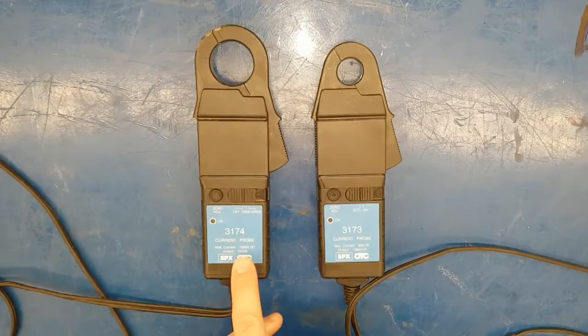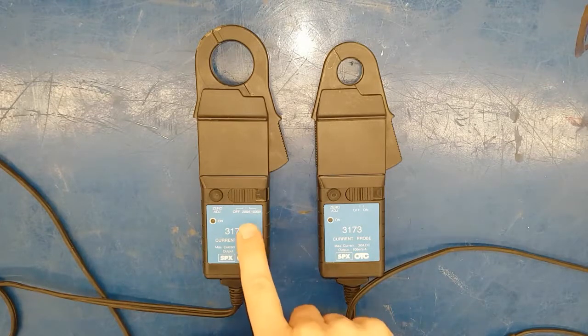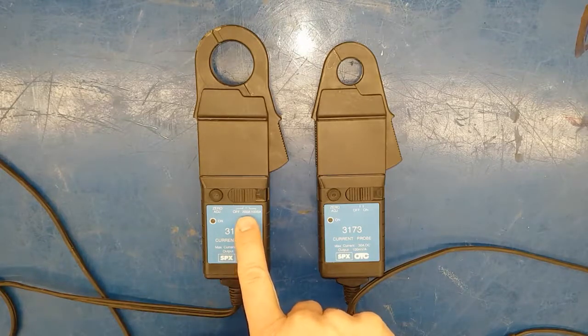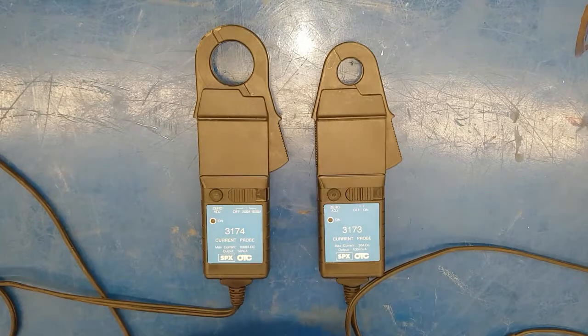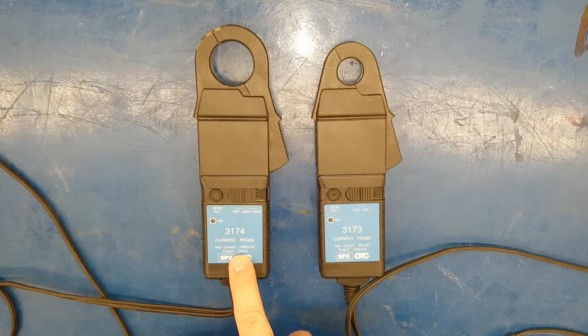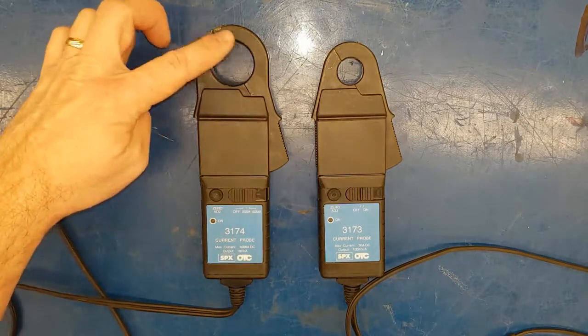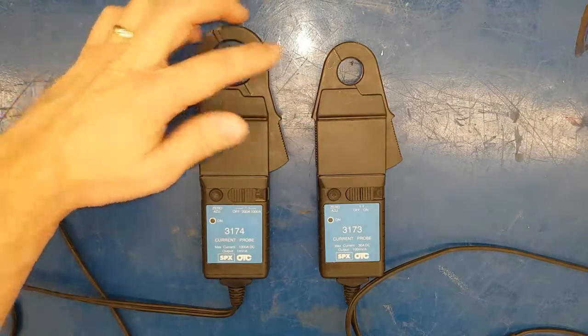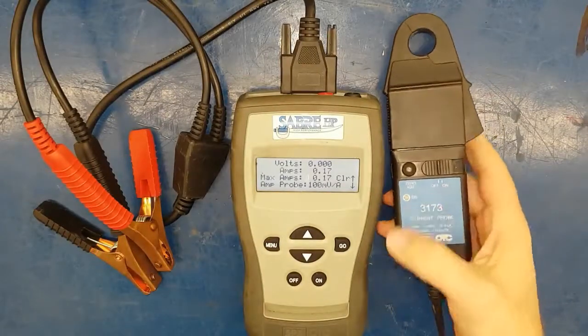So these are our two amp probes. The first one says one millivolt per amp and the other says a hundred millivolts per amp. The reason for that is one can measure up to two hundred and a thousand amps, while the other can only measure up to 30 amps. The larger one will be for starting systems or other powerful motors, and the smaller one will be for other systems of your vehicle.